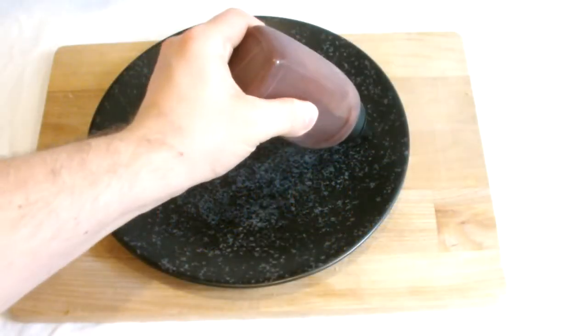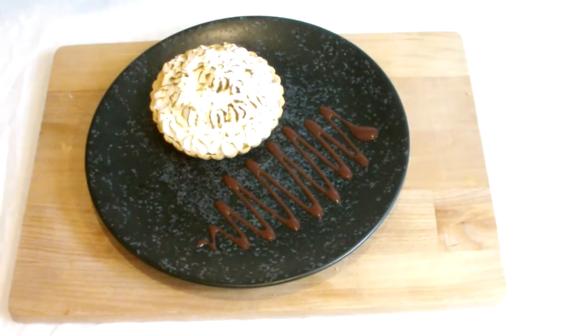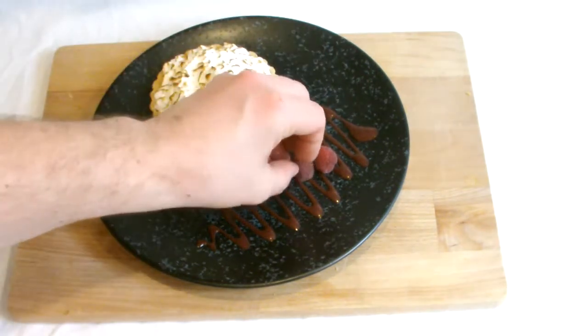Plating of the lemon meringue pie is as you wish. As you can see here I've plated with some raspberry coulis and fresh raspberries, although it is one of those desserts you could just serve on its own as it is.